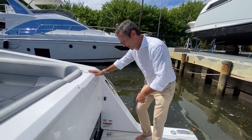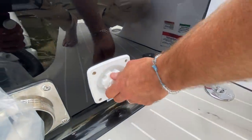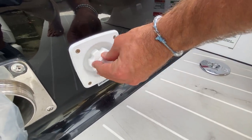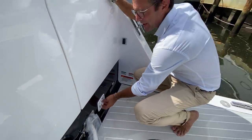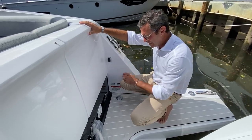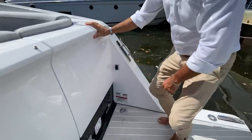This is your shore water inlet. When you're at the dock, unscrew the cap, connect your water hose — there's a first filter here — and you're now using water directly from the dock, essentially like being at home with no more concerns about water capacity. This is the waste discharge outlet as well.